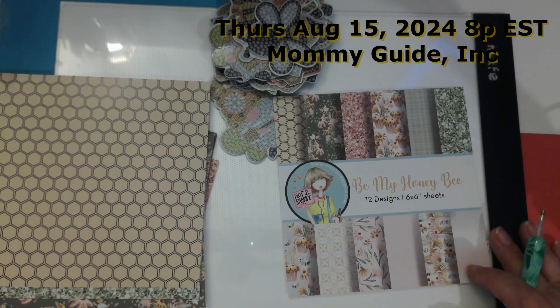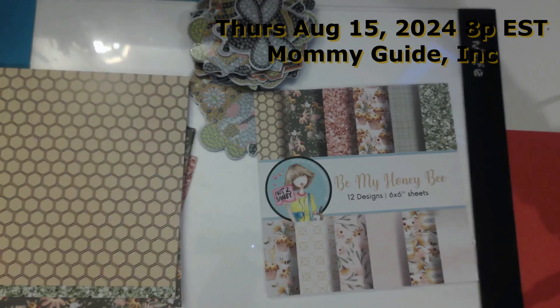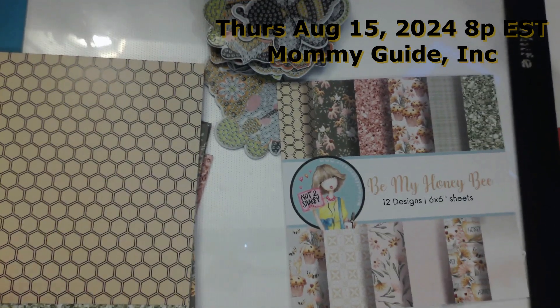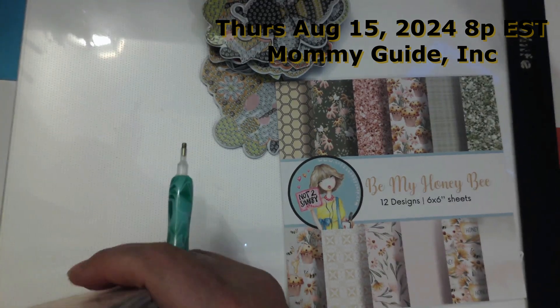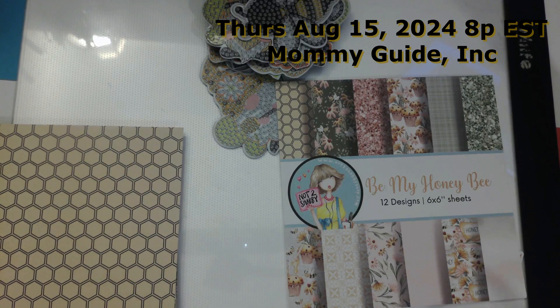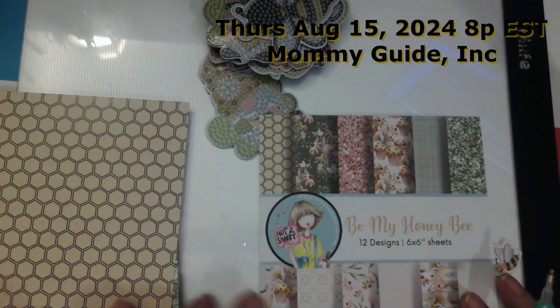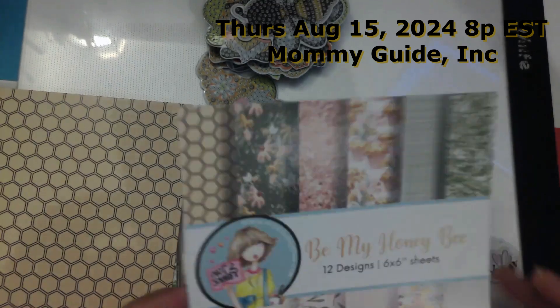When we craft together, you know Mommy Guide is into the card-making community with Jay and LV Handcrafted and Stamper Girl and Not Too Shabby, Kendra's Card Challenge, all those people. So this week, I'm either going to be doing — actually, this is the paper from Not Too Shabby.